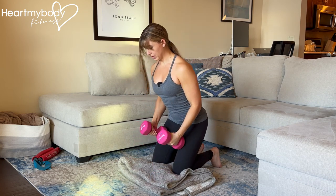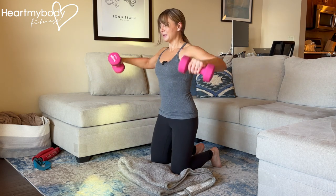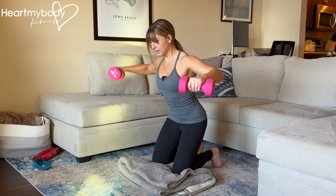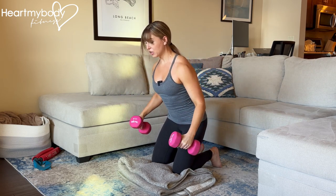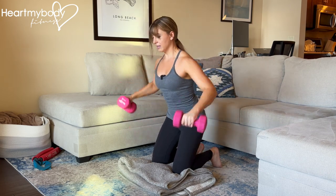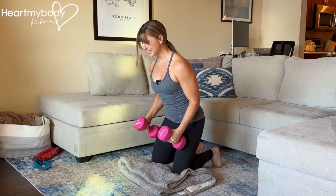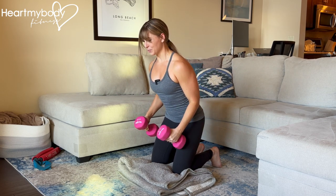A couple notes on form: we're down here to minimize momentum, so do not use your hips to drive forward and back to help you. Keep a light grip on the dumbbells as you press your arms out and up, and lower down with control. It's not lift, drop — it's lift up, control down, and stop before your arms get to rest, so you're constantly feeling tension through your shoulders.